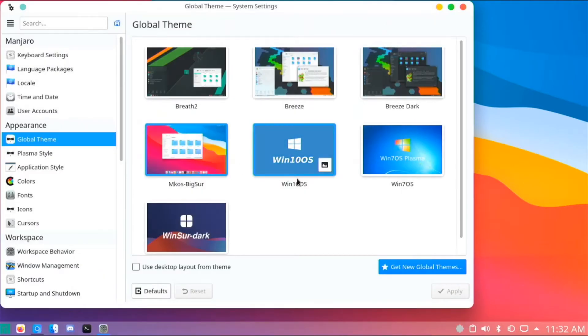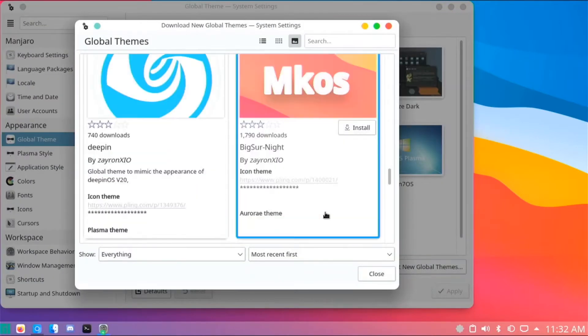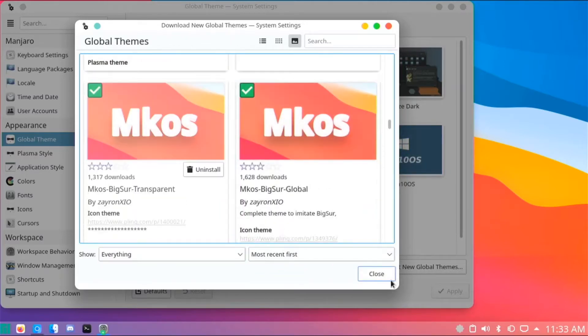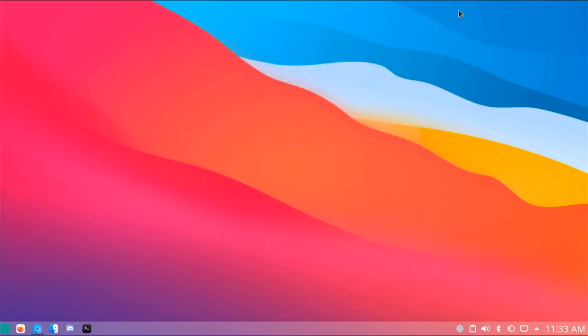I like the Big Sur theme the most, because the Windows 7 and Windows 10 ones didn't look very realistic to me — but that's just my opinion. You can always go to these places and download different ones. You just click Install, it starts installing, asks for your password, and just like that it's installed. You click on Big Sur Transparent and you'll have your theme applied.